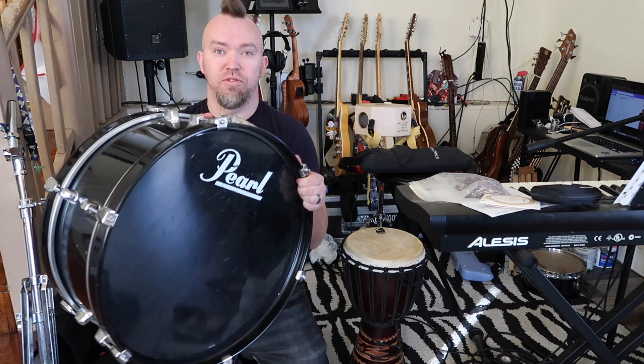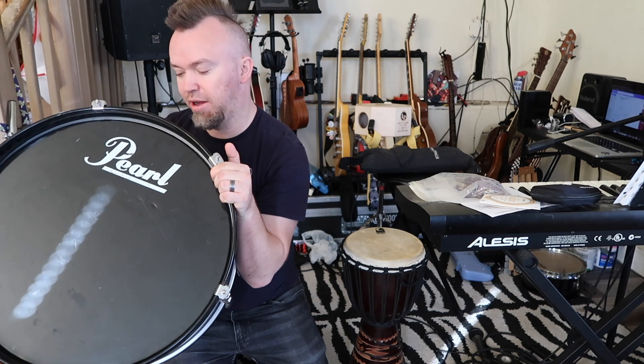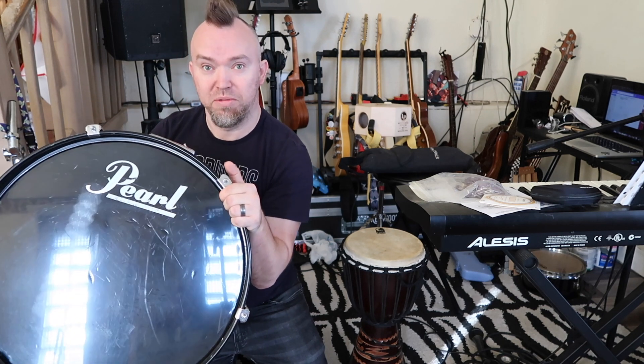Going to bring you guys along. So one universal rule: if you've got a drum and it's got holes in it, someone's going to put a drumstick in there. So got to take off the drum head and pull out the drumstick so we can use it.